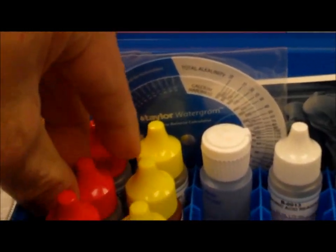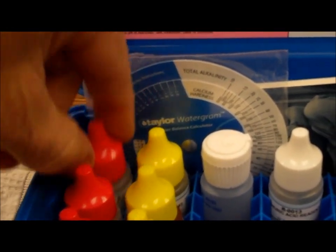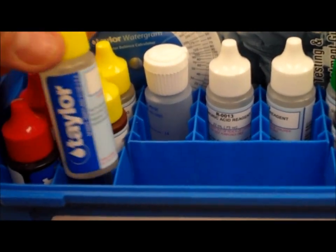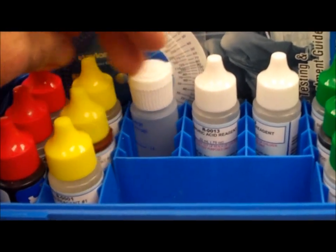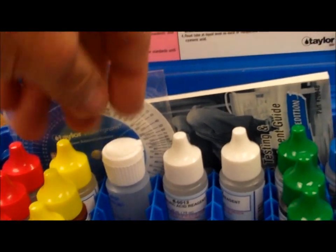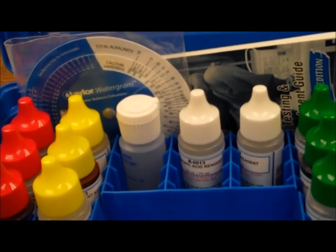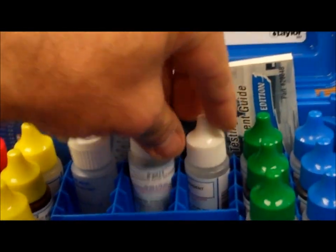The red bottles include your pH indicator, an acid demand, and a base demand. Then you have three DPD reagents — DPD reagent number one, number two, and number three. The white bottles across the middle are for testing cyanuric acid, the stabilizer/conditioner you put in the pool, along with the testing vial.